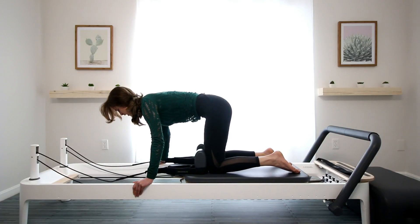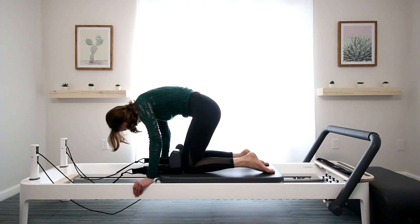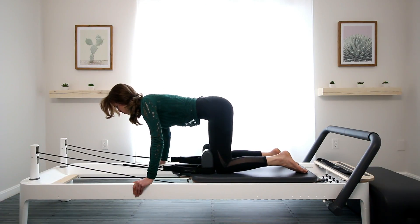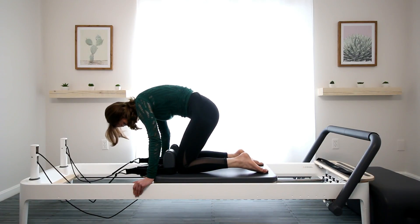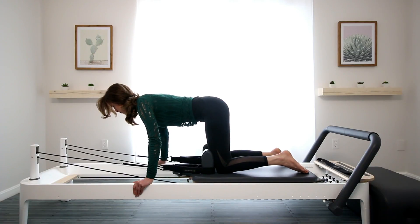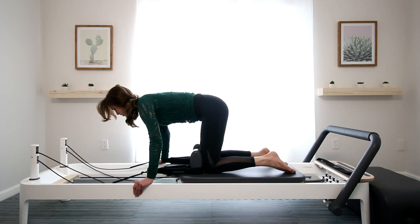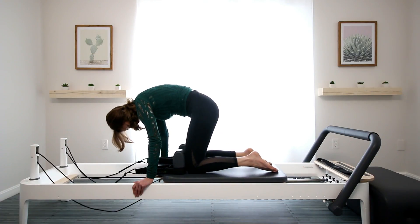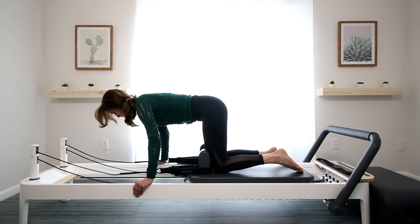Again, tuck your tailbone — pubic bone goes towards the belly button, exhale, inhale, untuck, release it back. Scoop the belly, exhale, pelvis shifts, which makes the knees come forward. Notice if I move my knees first, this is what it looks like — that's just pushing from my knees. But from the core, from the pelvis first, and then the knees follow, rounding the back to the ceiling.